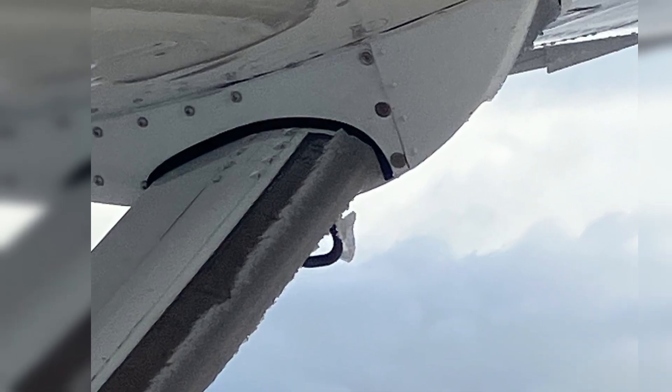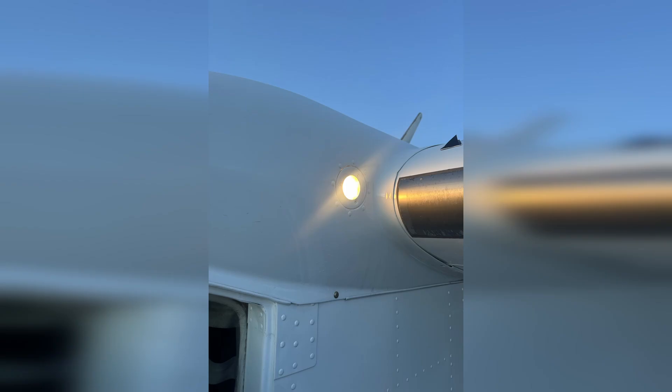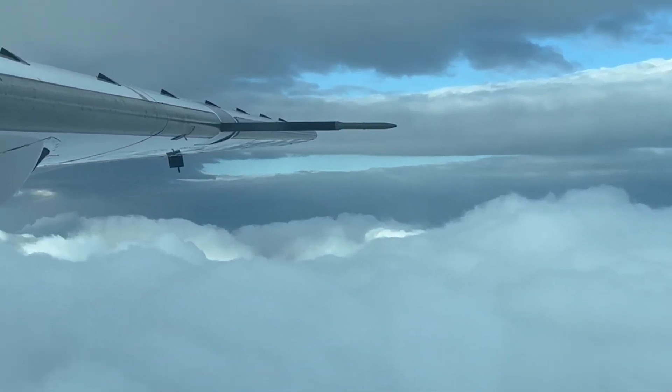Why? Well, this is because the tie-down ring is unprotected. It makes it a perfect visual cue for how much ice is really accumulating on the airframe. The Caravan does have a wing inspection light and a windshield ice detector light, but honestly I have found that one of the most important ice detectors is your own eyes.